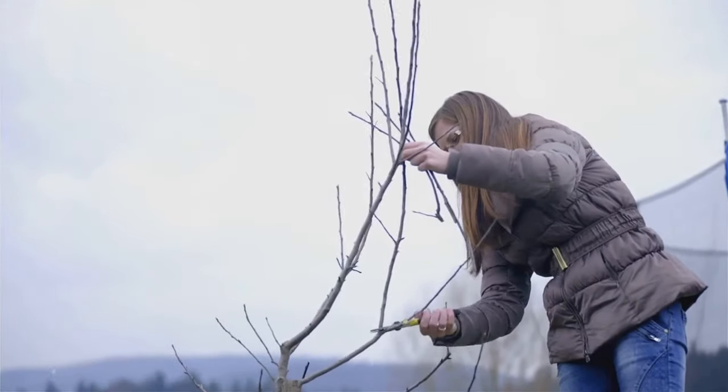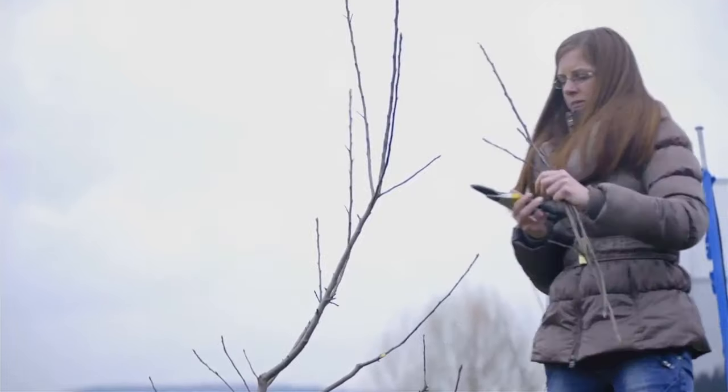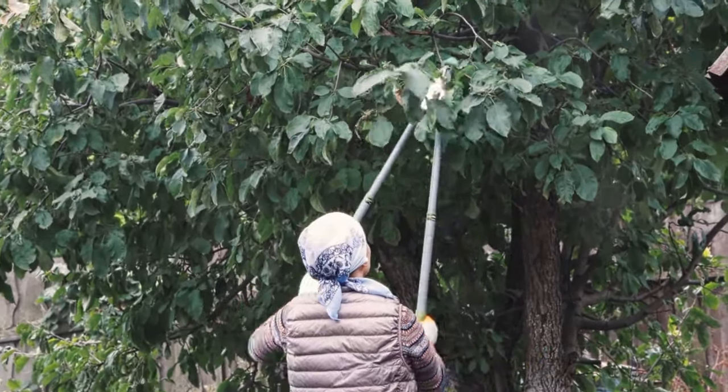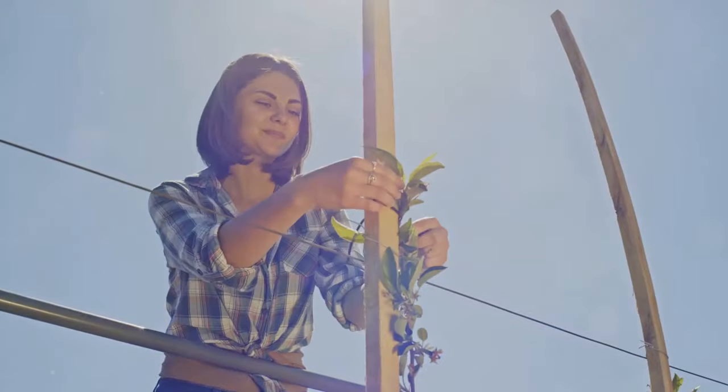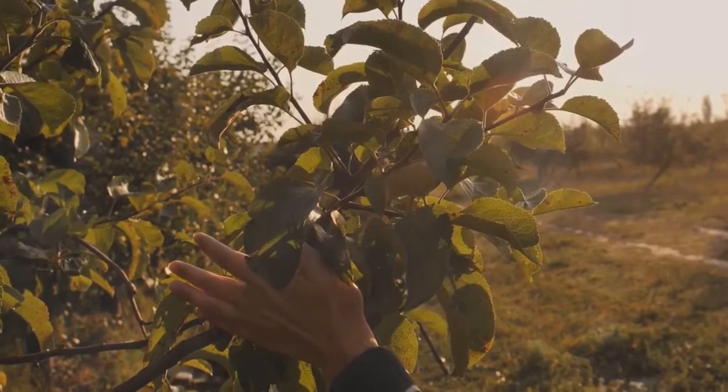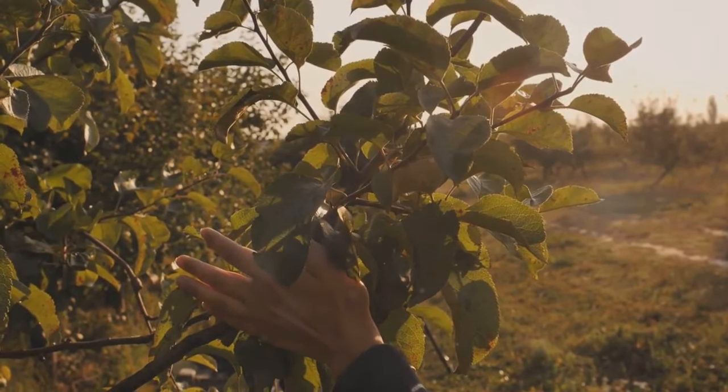The next step is careful pruning. This involves removing any excess branches, leaving only the ones you wish to train into your desired pattern. Training the branches is an art in itself. Using wires or a trellis, you gently guide each branch, encouraging it to grow in the direction you want.